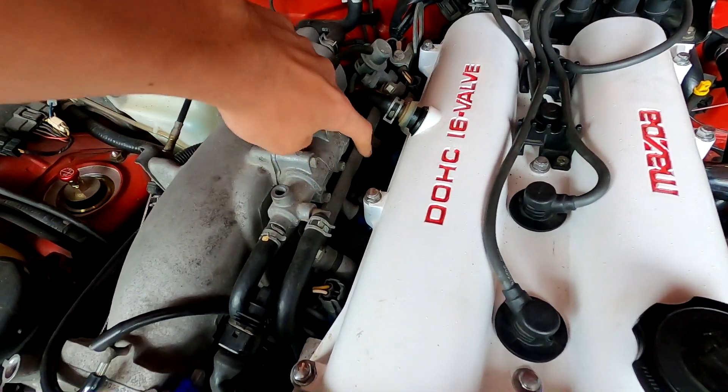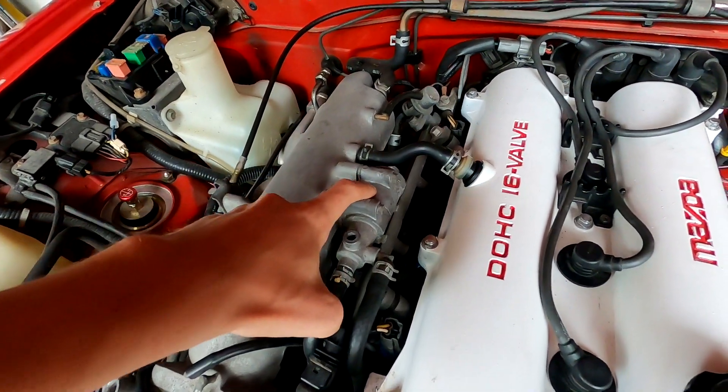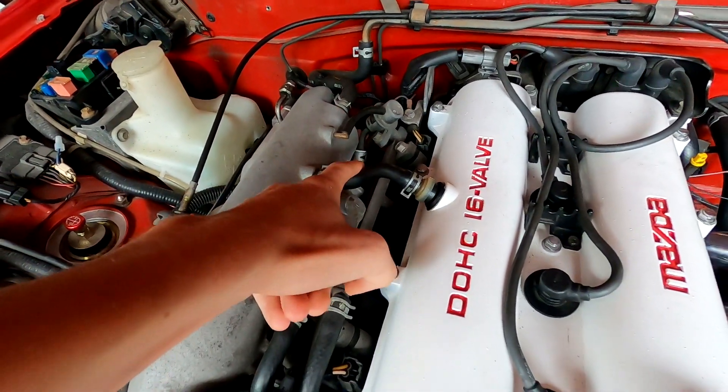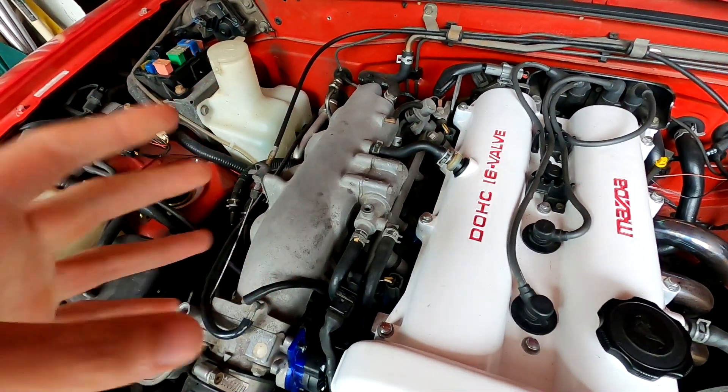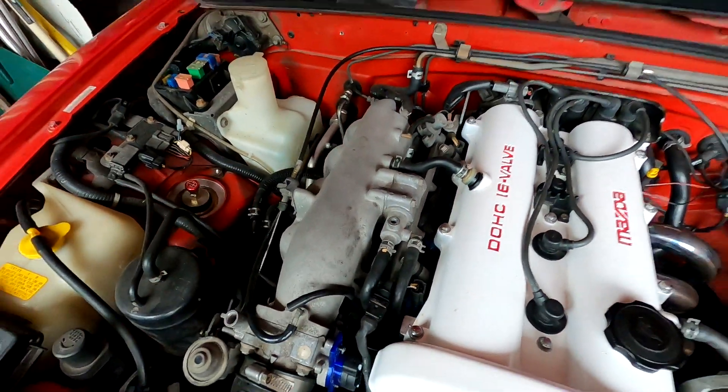That's what we were expecting right there - don't want the car to start now. And now I can go ahead and disconnect my battery and make sure there's no power running to the car. Now we need to start clearing a path to get to the fuel rail down there, so I'm going to go ahead and remove this valve here, disconnect the PCV, and just keep removing stuff until I have a little bit better access to that rail and eventually the injectors.